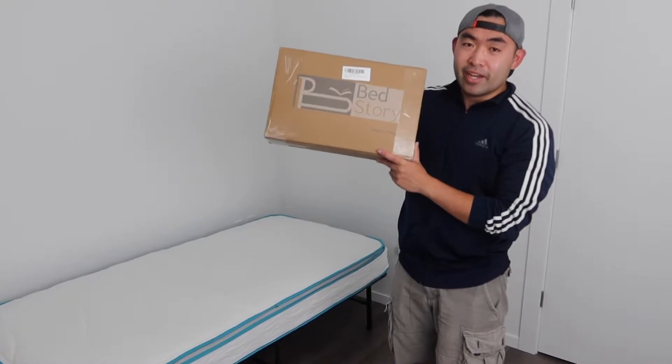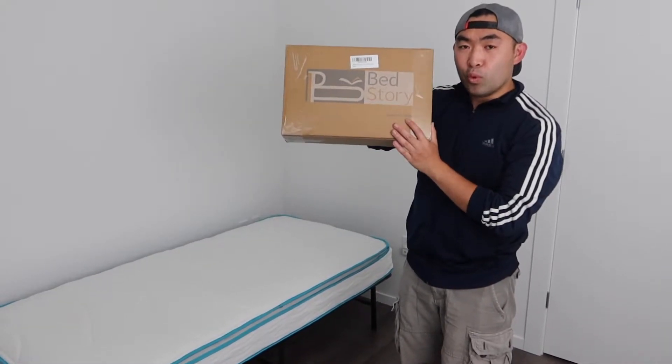Hey G Squad, welcome back to the episode of Is It Worth It? Today's episode is this product right here in my hand.